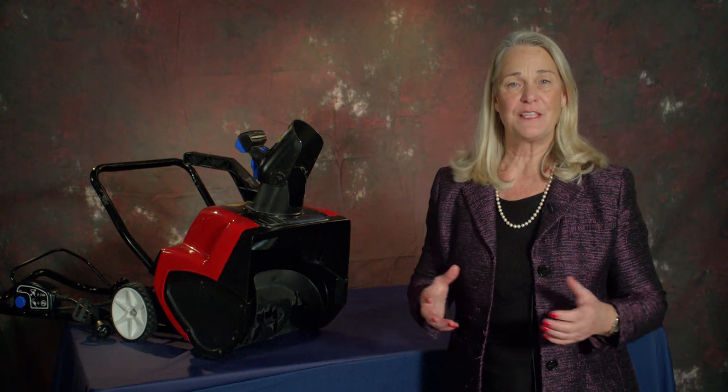Hello, I'm Ann Marie Buerkle, Acting Chairman of the Consumer Product Safety Commission, here with tips on how to safely use snowblowers while clearing snow around your home this winter season.